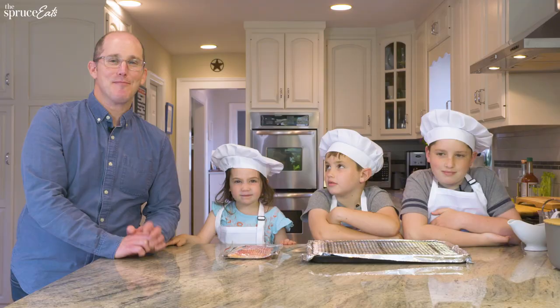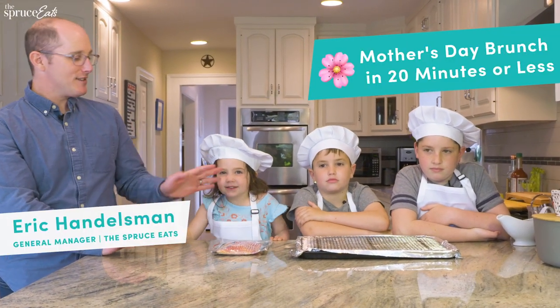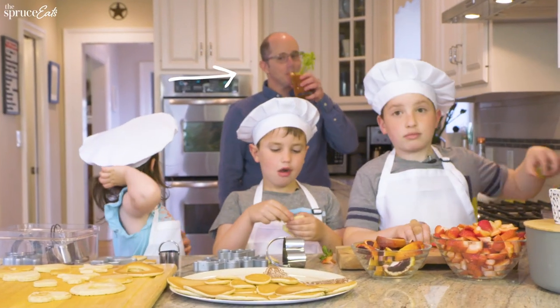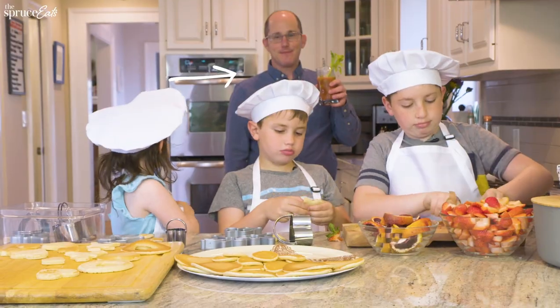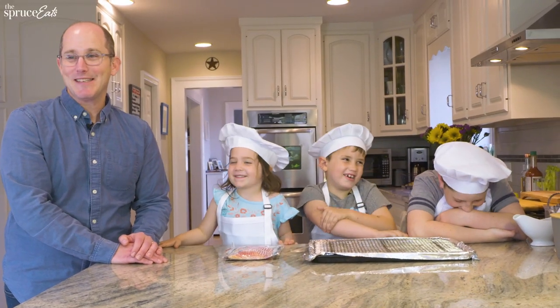Today we are making Mother's Day brunch in under 20 minutes. It's super easy — your kids can basically do the whole thing. There's no cooking involved. You might even be able to sneak in a cocktail while it's all going on. It's yummy. Emma says it's yummy.